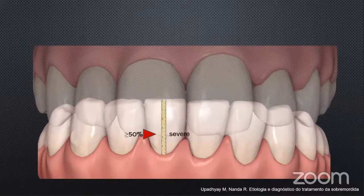The deep bite must be corrected because if you leave it untreated, it may cause over time crowding on the lower incisors. It may also cause flaring and diastemas on the upper.